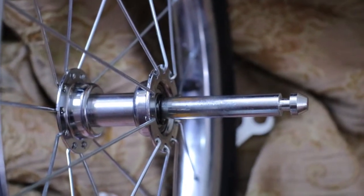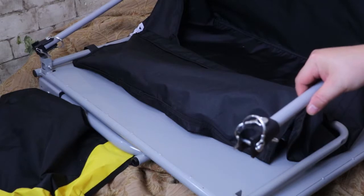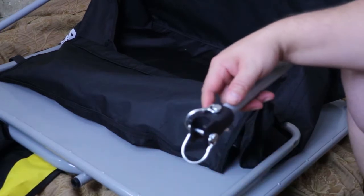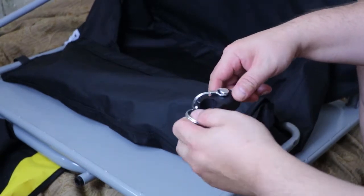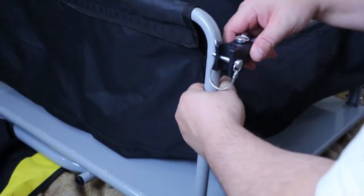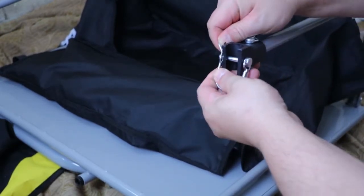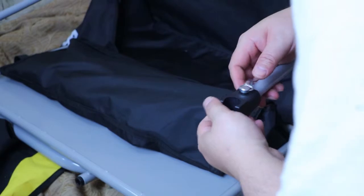Now I'm going to show you how to do this handlebar part — I had a hard time because it's not in the manual, you just have to figure it out. When you first get the cargo trailer, you're going to have these pieces here. The first thing you need to do is take these clips off both of them. You just pull it up and pull it out like that, take it off. Same thing with the one at the bottom — just take it off.